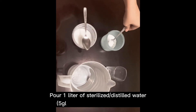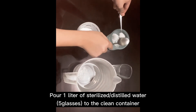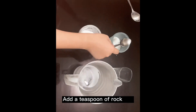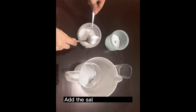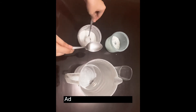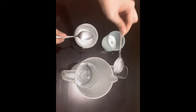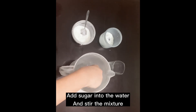In preparing the oral rehydration solution, you can produce a homemade version by pouring one liter — five glasses — of sterilized distilled water into a clean container. Take one teaspoon of rock salt, leveled by a knife or flat object, and add the salt to the water. Then take one teaspoon of sugar, leveled by a knife or flat object, and add the sugar into the water and stir the mixture.